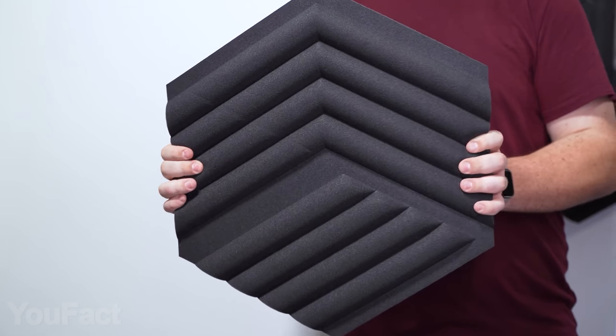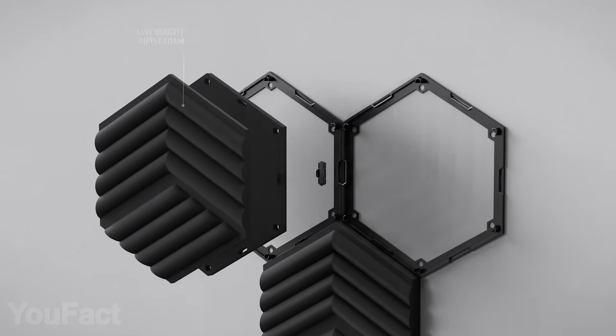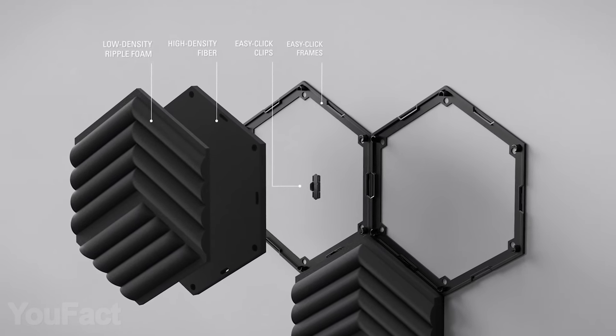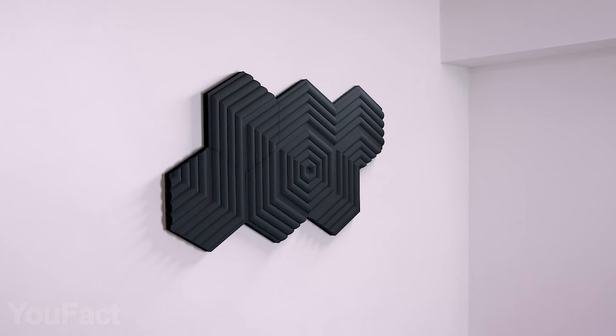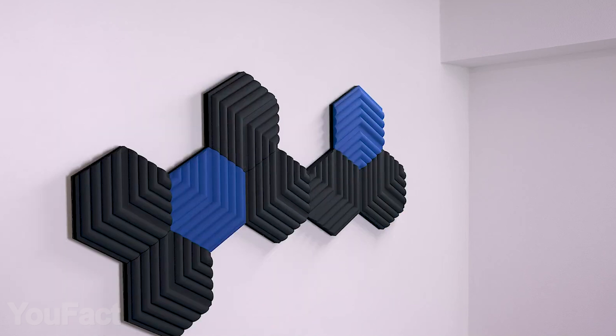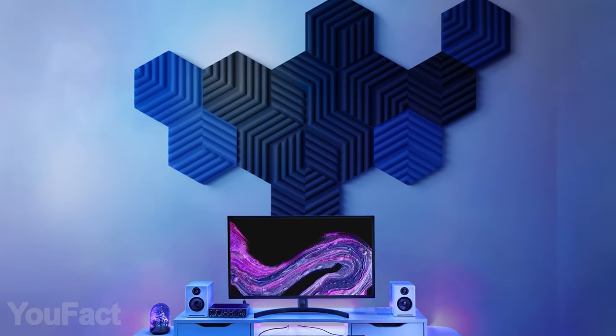The hexagonal shape looks cool, letting you combine the panels however you want. Each panel consists of two layers: low-density foam that dampens the highs and high-density fiber that perfectly handles lows and mids. Each set includes six panels, but you're free to expand it endlessly. And if you don't want your studio all black, make sure to get some vibrant blue panels.